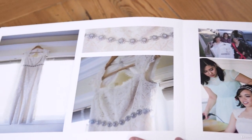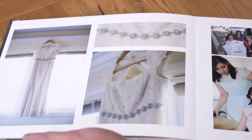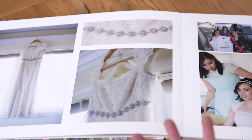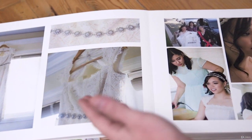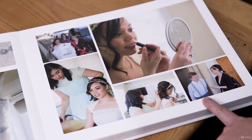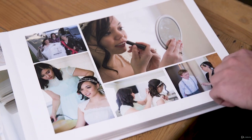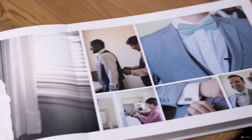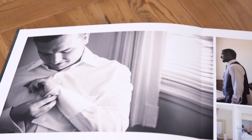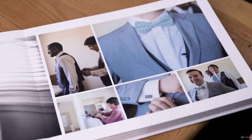Nice dress detail here. I like putting the dress up against the window and blowing it out because it adds a nice bright feel — it's supposed to be a happy, bright day. Then you can see candid photos as people are getting ready. Phil's brother brought something to Isabel and I captured that moment, so just being aware of what's going on. Then on Phil's side, there's Sam helping Phil get ready with his cufflinks.